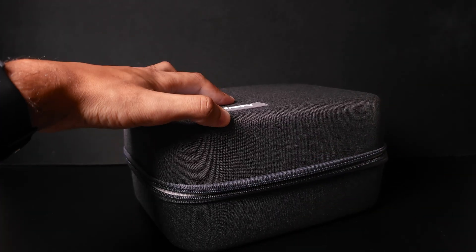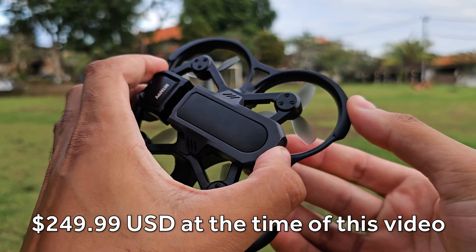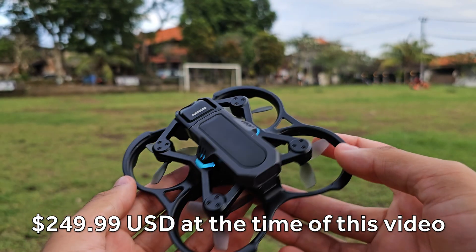One of the reasons I wanted to show you guys this is because it's a cheaper option for getting into the FPV hobby. Things like the DJI Avata and the Avata 2 are actually quite expensive if you just want to try out FPV and see if you like it. Something like this is much more affordable and budget-friendly way of getting into the FPV hobby.